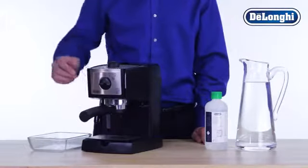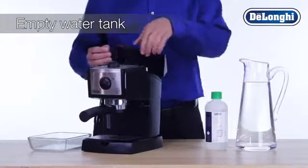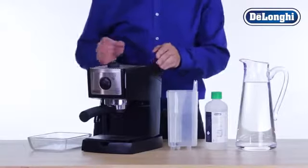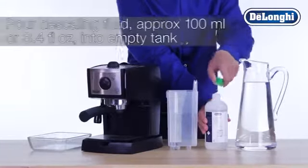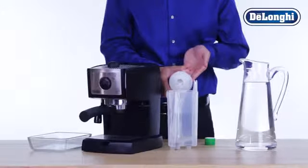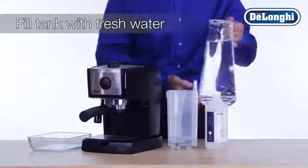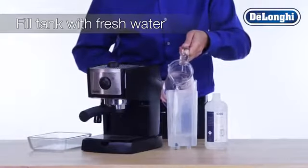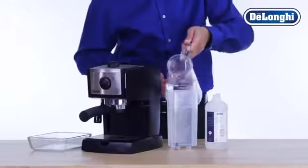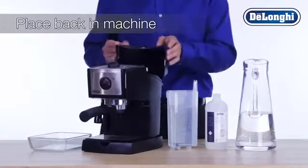To begin the descaling process, turn the machine on. While you're waiting for the machine to heat up, completely empty the water tank. Pour one dose of De'Longhi descaling fluid into the empty water tank, then fill the tank with fresh water and allow the solution to mix. Once mixed, place the water tank back onto the machine.